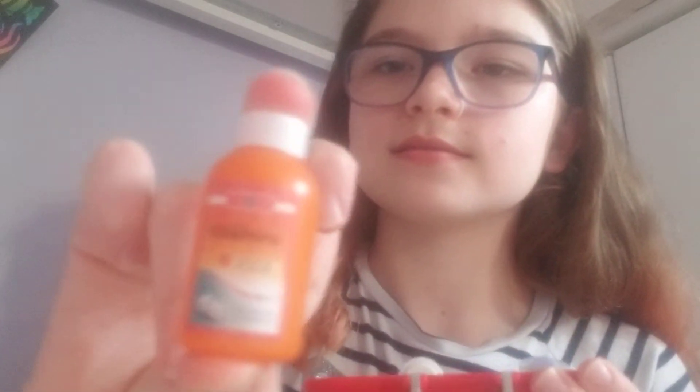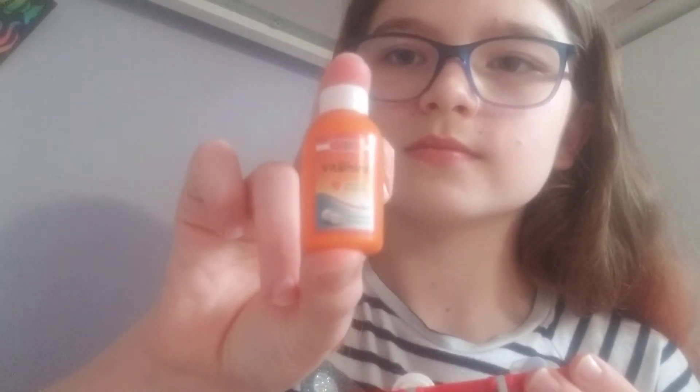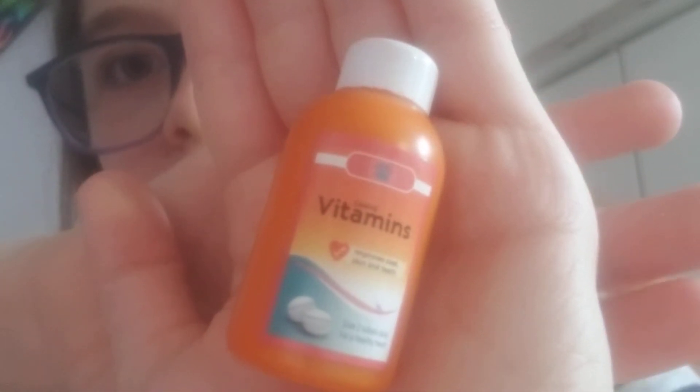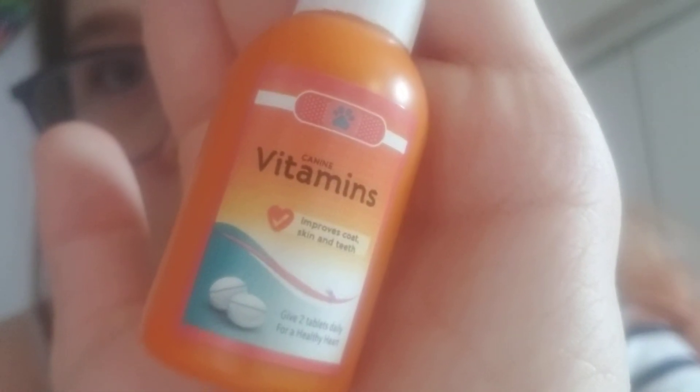The first thing we're going to be tapping on and looking at is a vet set, which is obviously a toy. I got it for Christmas. Inside there's some medicine, and also this other medicine over here.